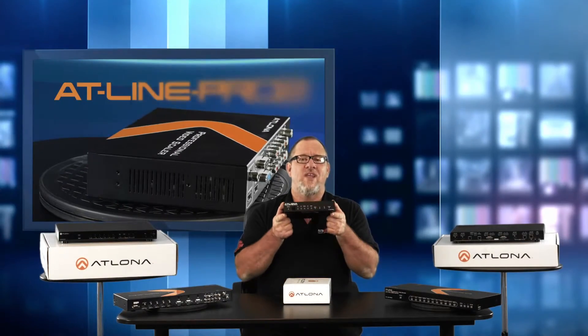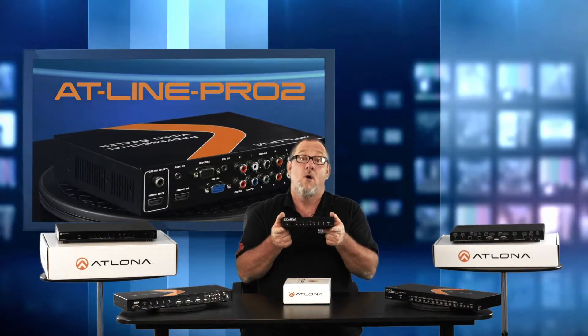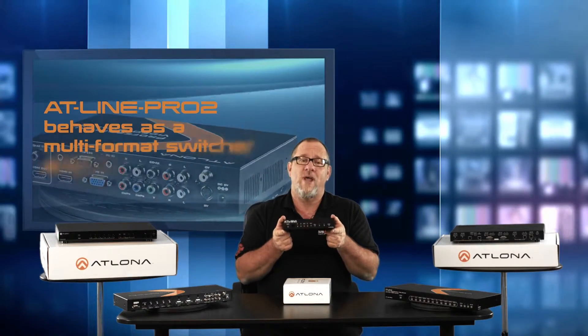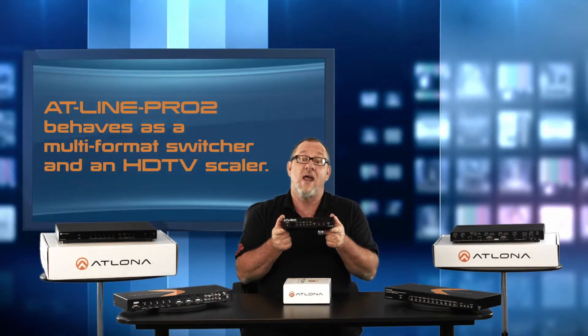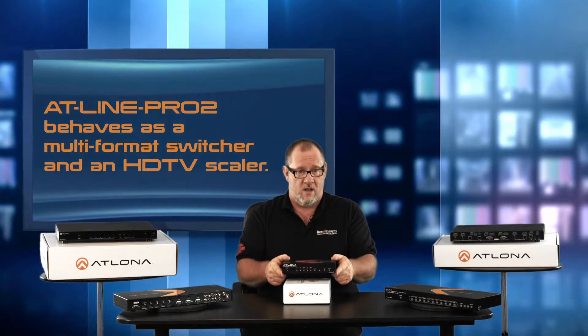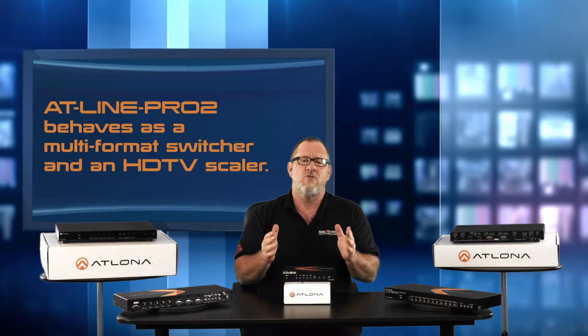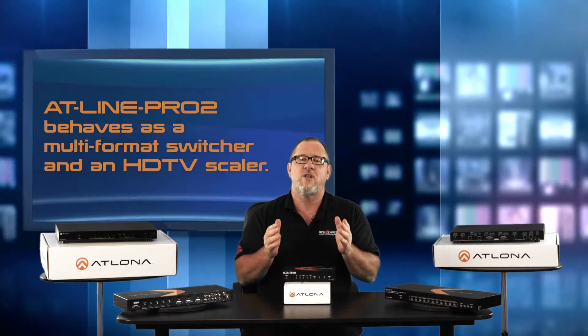The first unit we have is the AT-Line Pro 2, which is a great addition to any home theater system. The AT-Line Pro 2 behaves as a multi-format switcher and an HDTV scaler. This unit is able to output multiple resolutions, which allow the user to match native resolutions on their TV or projector.